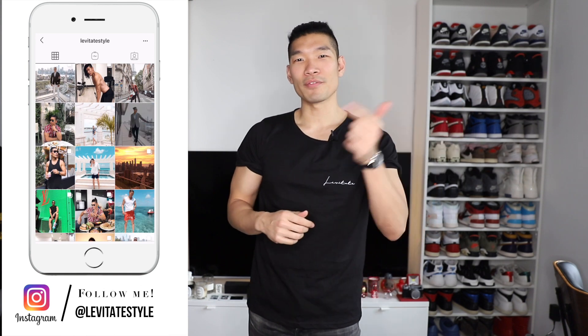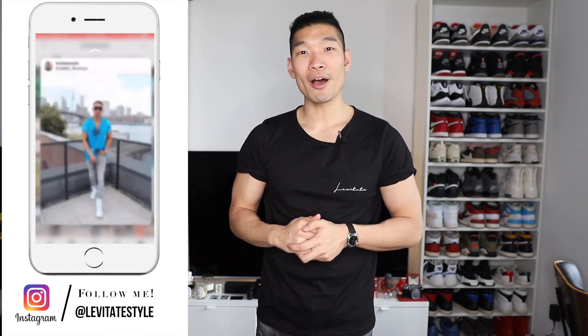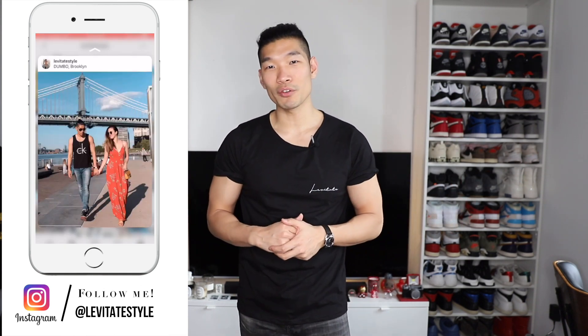Hey, what's up guys? Welcome back to my channel. My name is Lil Channel Levite Style. In this video, I'm going to talk about the Supreme Inspire Nike Air Force One Nike by U. Before we get into this video, please follow me on Instagram at LeviteStyle. I post daily men's fashion and travel content there.